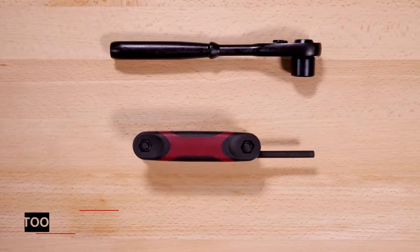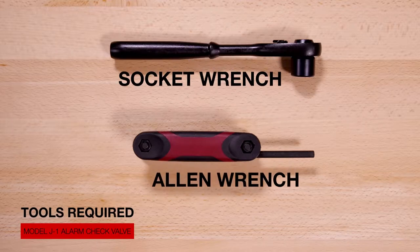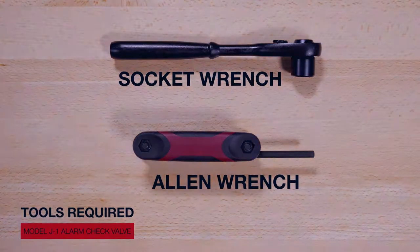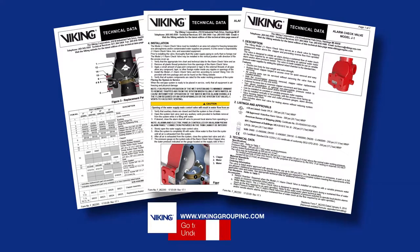Here are the tools that will be needed for the repair parts video. Prior to working on the Viking J1 alarm check valve, refer to the appropriate technical data sheets for placing the system out of service.